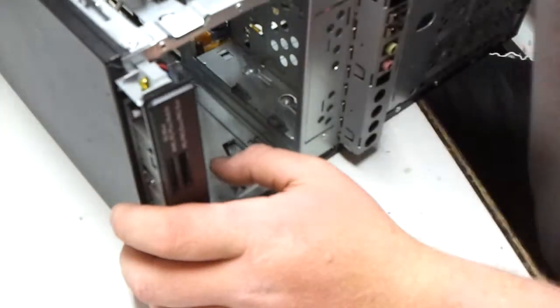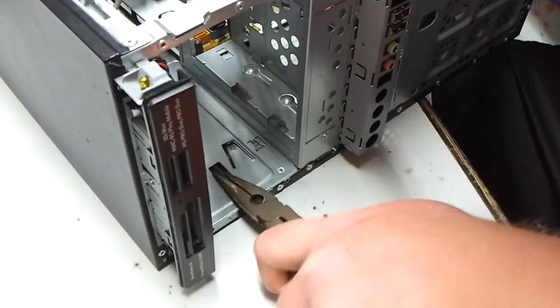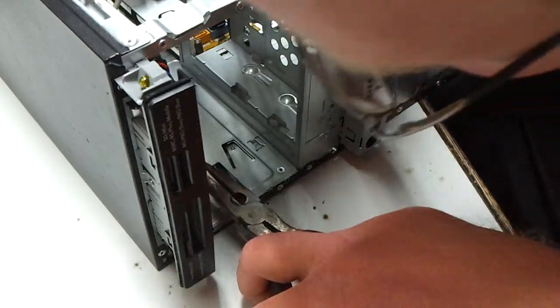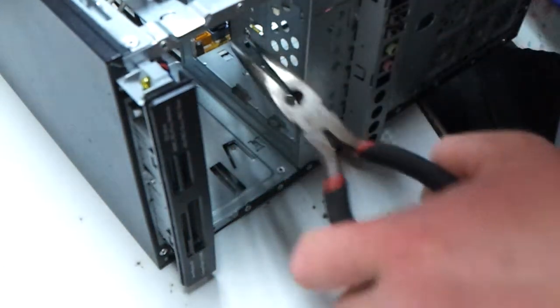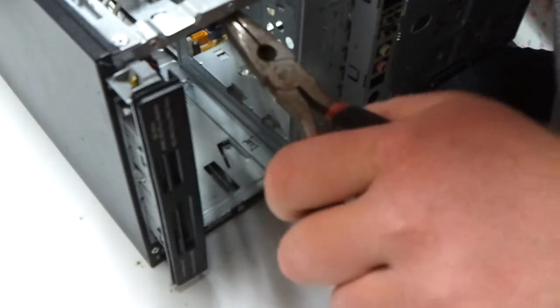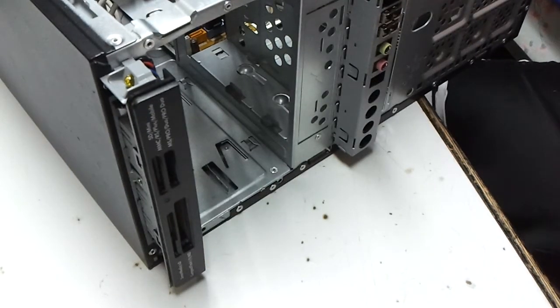Okie dokie, I need my needle and those pliers. So this needs to be right there. Okie dokie, this drive should slide in there now.